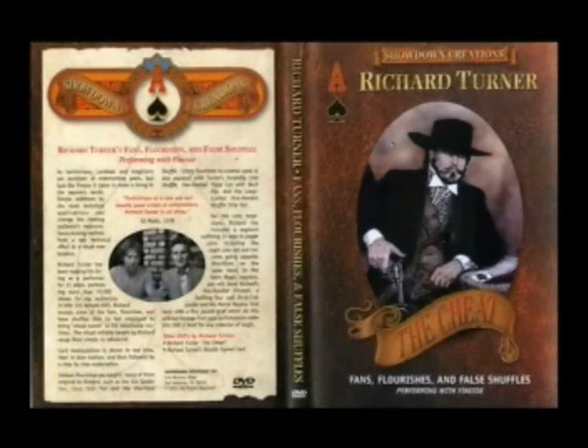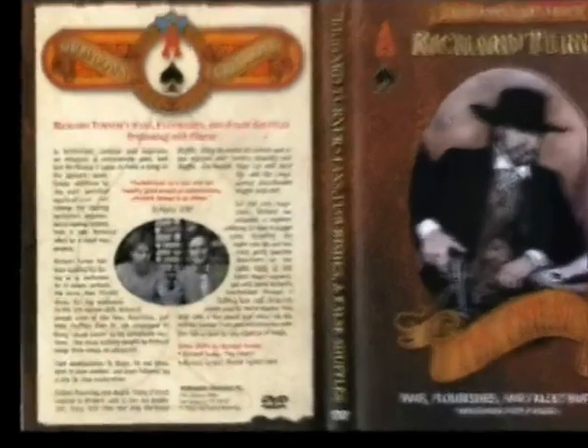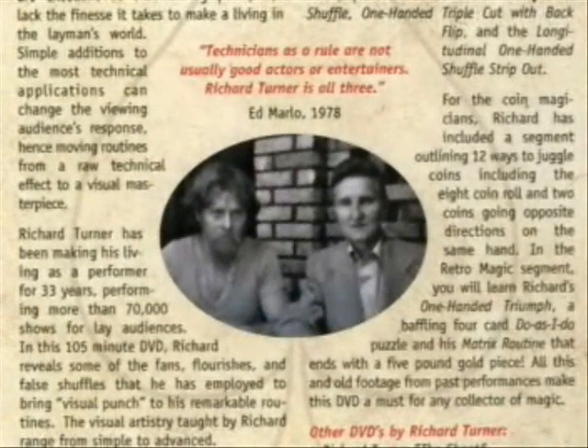Richard Turner's Fans, Flourishes, and False Shuffles: Performing with Finesse. Quote by Ed Marlowe.